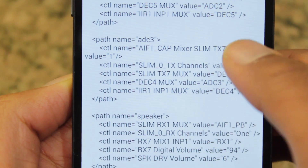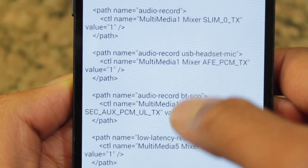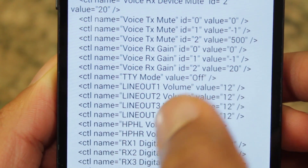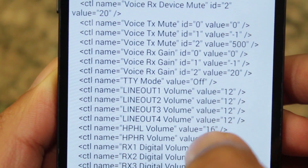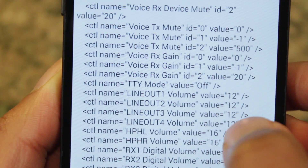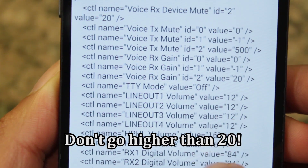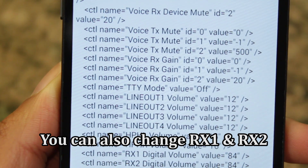Now if you want to change your headphone volume, go up here — it's kind of hidden in here somewhere. Here it says HPHL and HPHR, headphone left and headphone right. Right now I have it set to value 16. You can go higher, maybe to 20, around that range. My headphone volume is fine, but if you want to change that, you're more than welcome to do so.